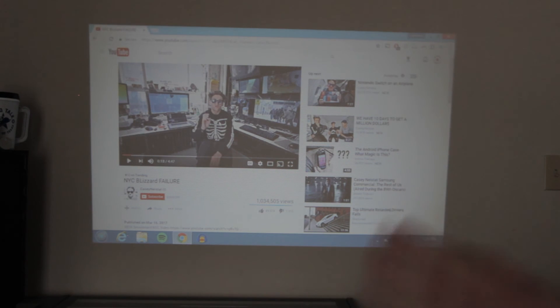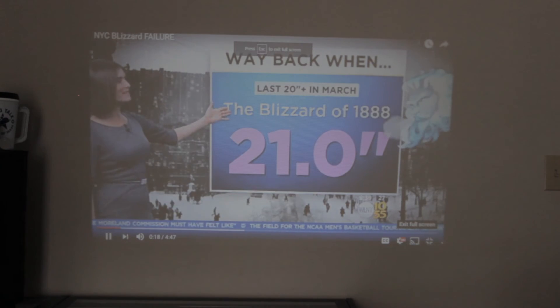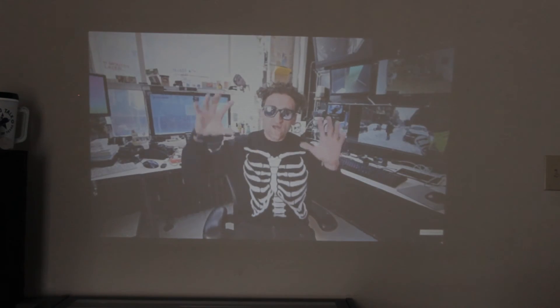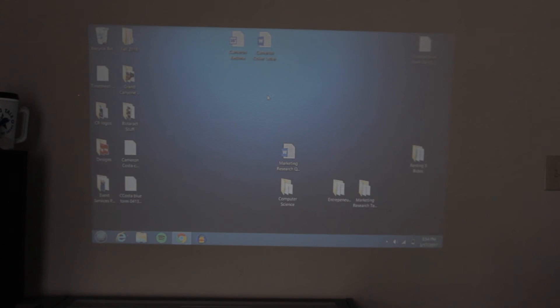It's not 1080p per se, but it definitely gets the job done. I'm loading up a YouTube video — a Casey Neistat video — just to give you an idea of what it looks like. That gives you a sense of the image quality on the laptop connection. I could easily use this to watch content on a bigger screen than my laptop. It's not the highest quality image but it's a very substantial image if you just want to casually watch something or have your kids use it.